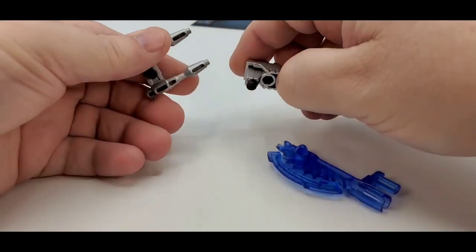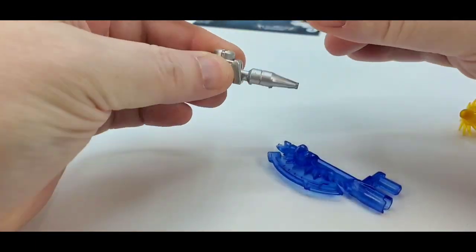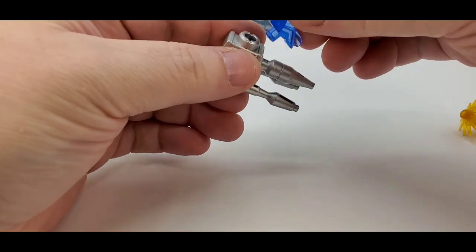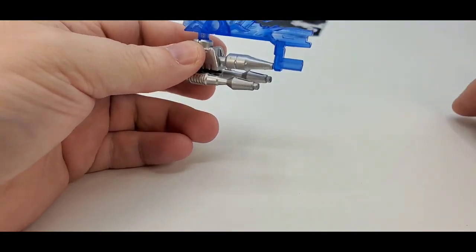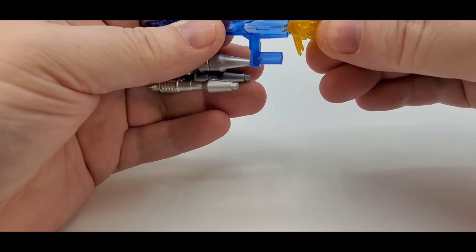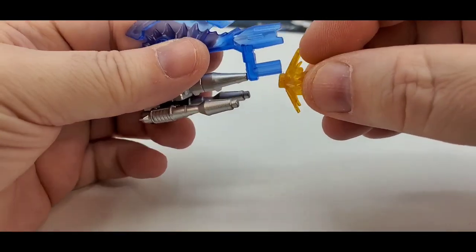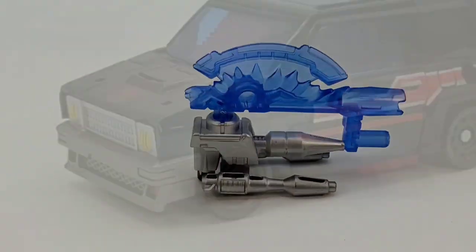Now you can combine these and form a super mega duper weapon — you can do it like this or go like that. And this will hold a blast effect too. So that is pretty cool. That is all he comes with.